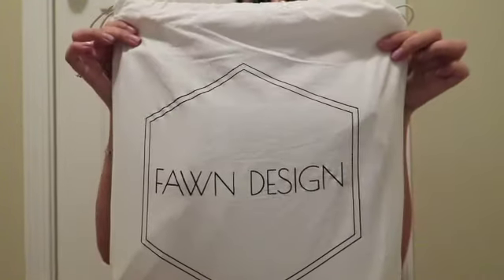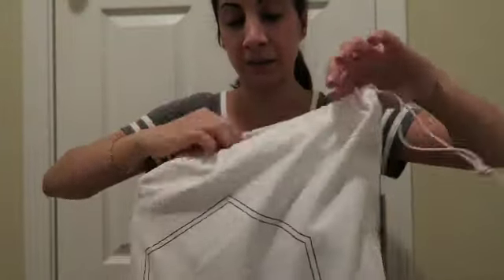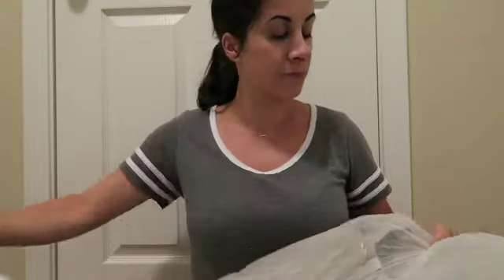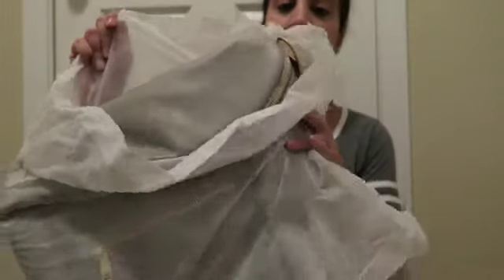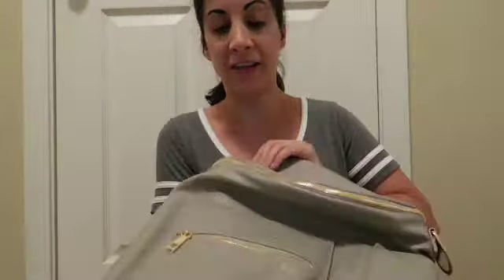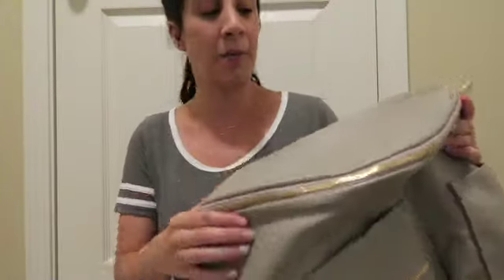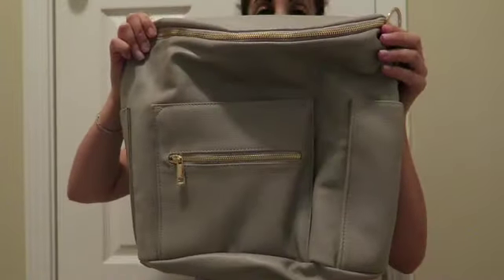It comes in this nice dust bag with a drawstring on the side, so it's really neat that it comes with the dust bag. And then it comes in this little other mesh thing. I got the gray color, which is really pretty — I'm a big fan of gray and neutrals in general, so this is a really nice bag.